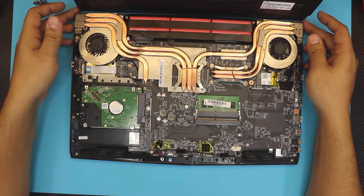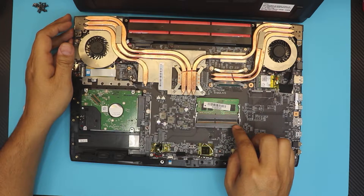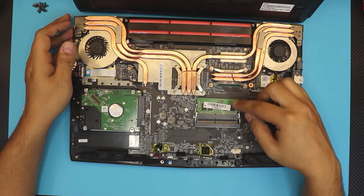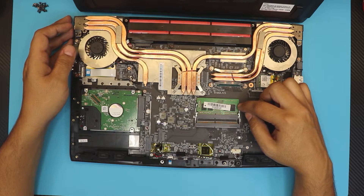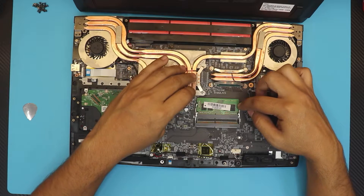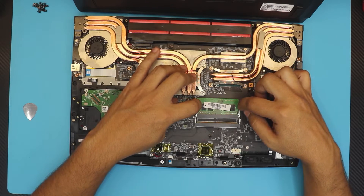Once you're inside, it's really simple — the RAM slots are right in front of you. You can see there's an extra DIMM slot right there. This one has an 8 gig stick. Make sure the speed and the gigabytes match so you can have a nice dual channel configuration.